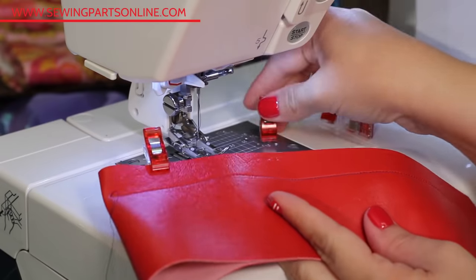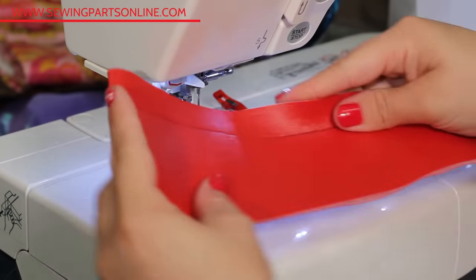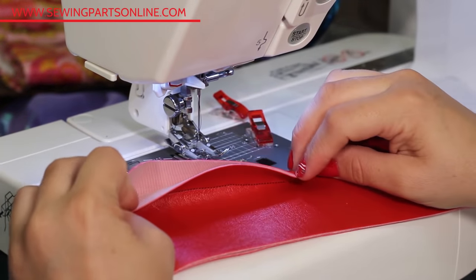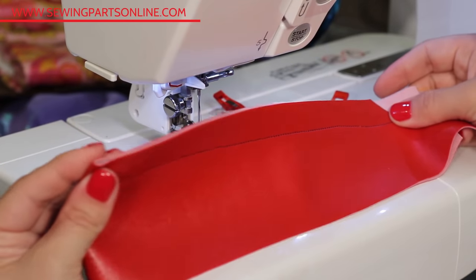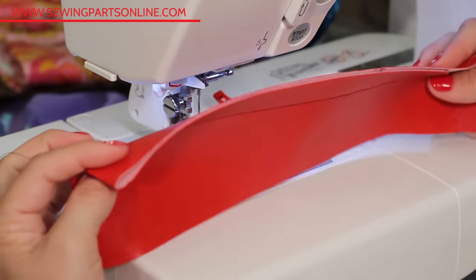You will want to lower the tension as well as elongate the stitch. There is no need to iron — just finger press or press using a point turner. Heavy duty thread is great, but you can also get by with all-purpose polyester thread.